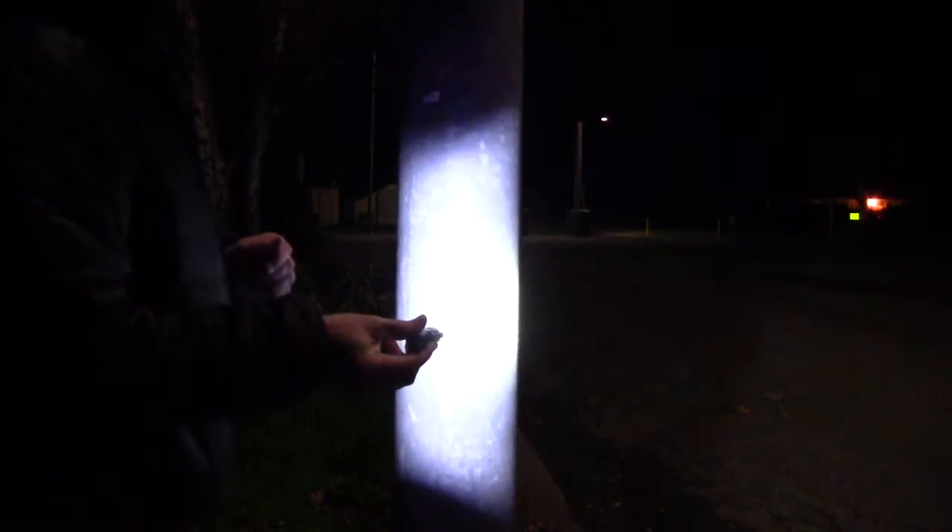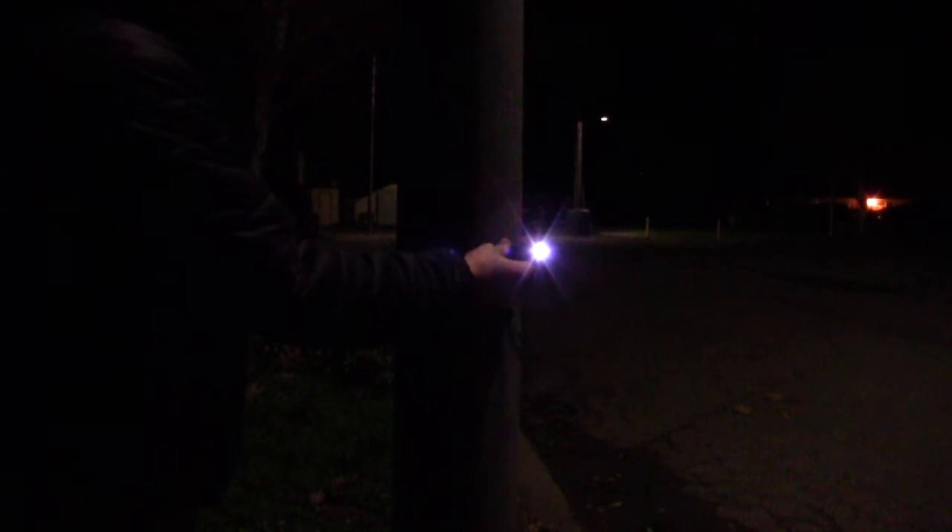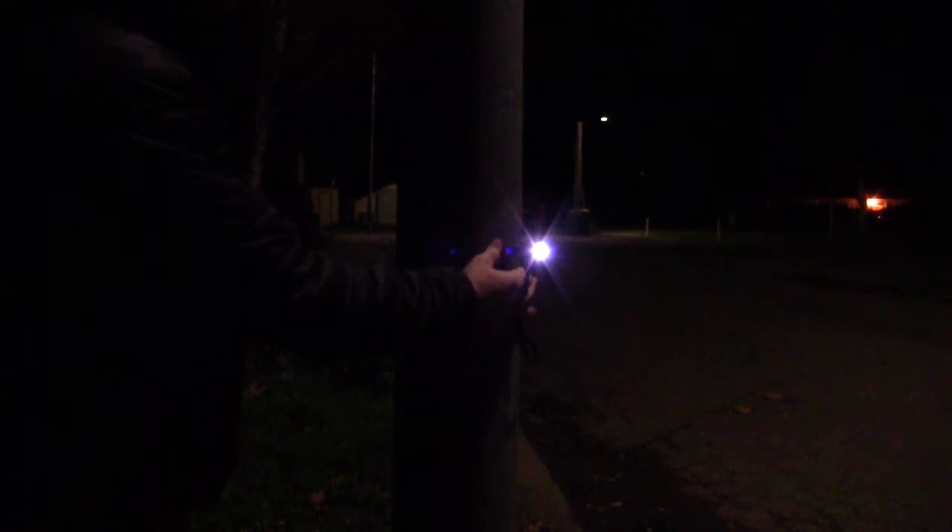Another cool thing about this flashlight is that the butt cap is magnetic. So you can stick it to the side of anything metal and it will just stay put. It's got a pretty strong magnet, so it's definitely not going anywhere.